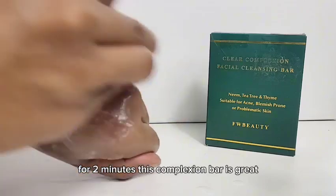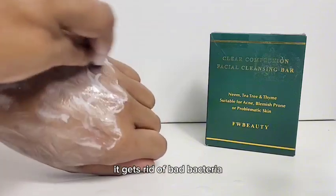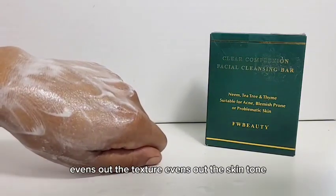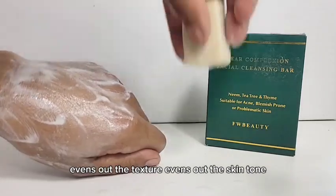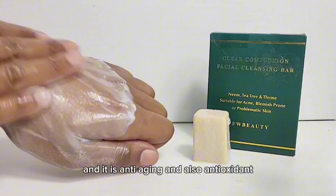This complexion bar is great for those who have got acne prone skin, blemish prone skin, or even problematic skin. It gets rid of bad bacteria, reduces inflammation, heals the skin, evens out the texture, evens out the skin tone, fights off an infection, promotes healing, and it is anti-aging and also anti-oxidant.